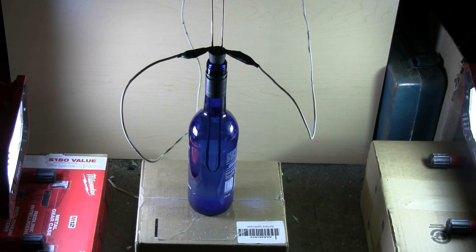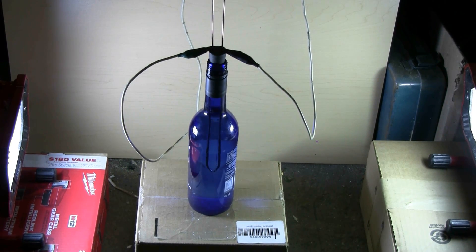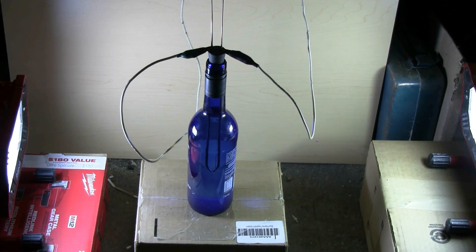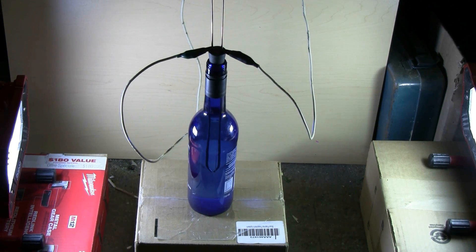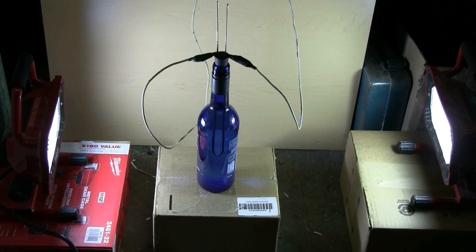The electrodes are now in the water-filled wine bottle and hooked up to the cap bank. The bottle is between two LED work lights to provide light for the slow-motion cameras, so let's get set up and fire this wine bottle, see what if anything happens. Everything's set and connected. Let's try firing this wine bottle full of water.